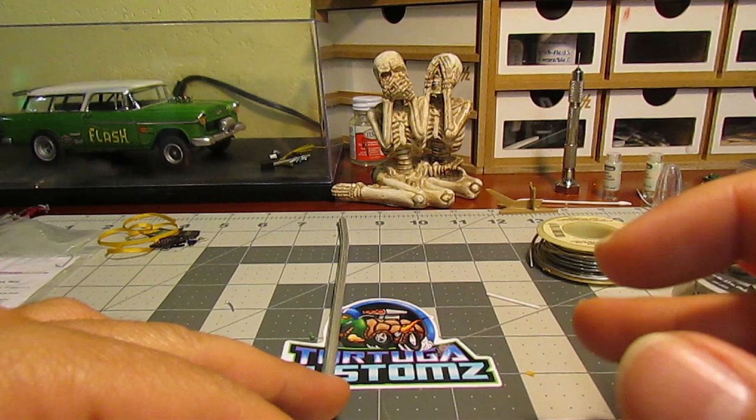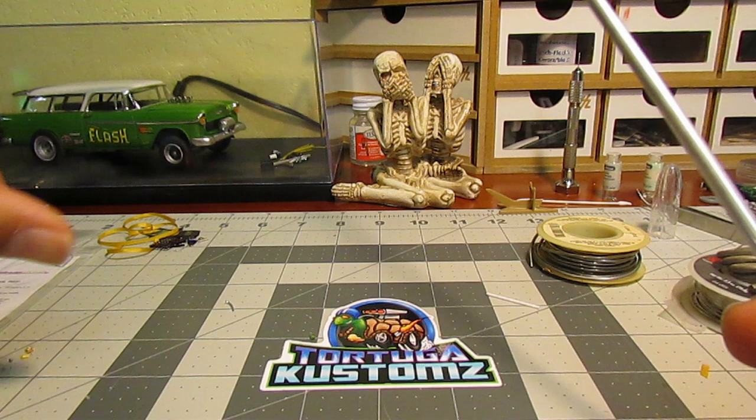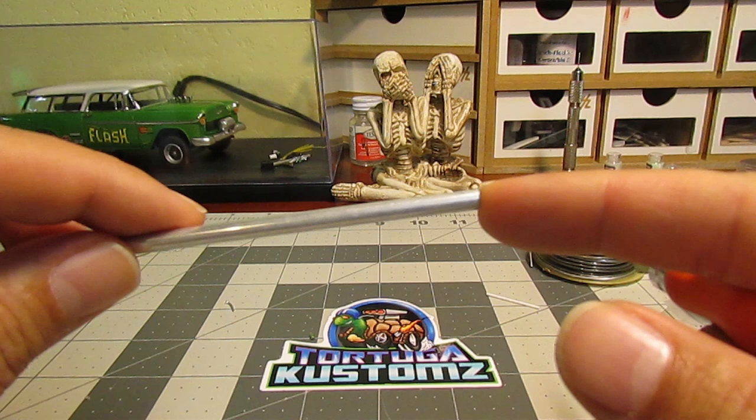So I got a new tutorial. As you can see, we are gonna build some gasser headers. We're gonna make them with this aluminum tube.